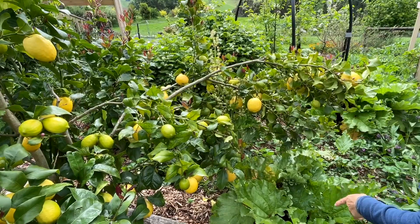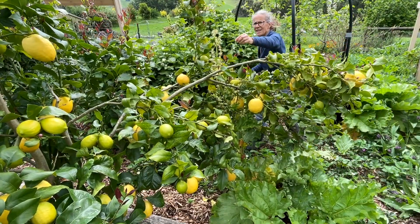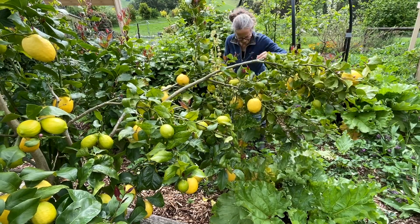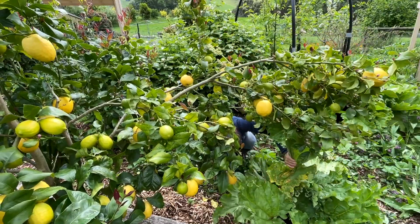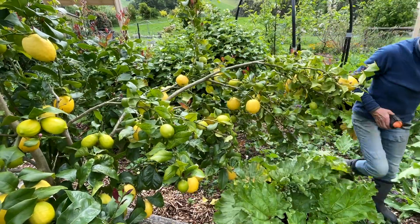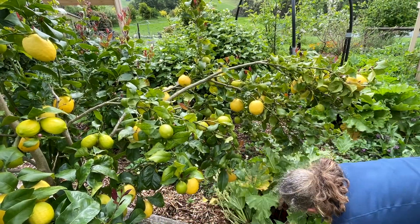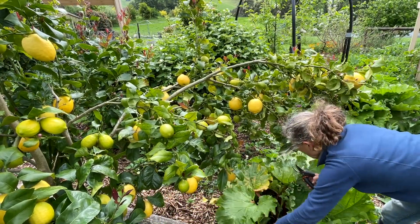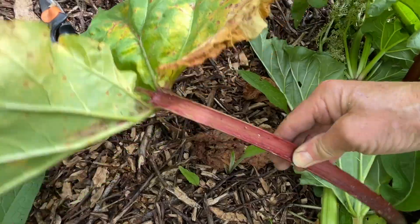Just hiding behind this lemon tree I've got another rhubarb flower which I'll whiz off while we're here, and I'll just pop that as mulch on the ground along with some leaves that don't look so great.